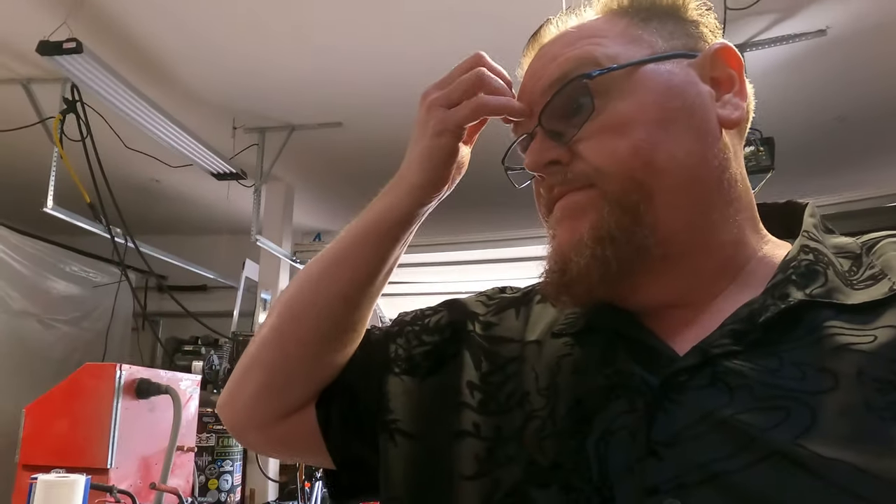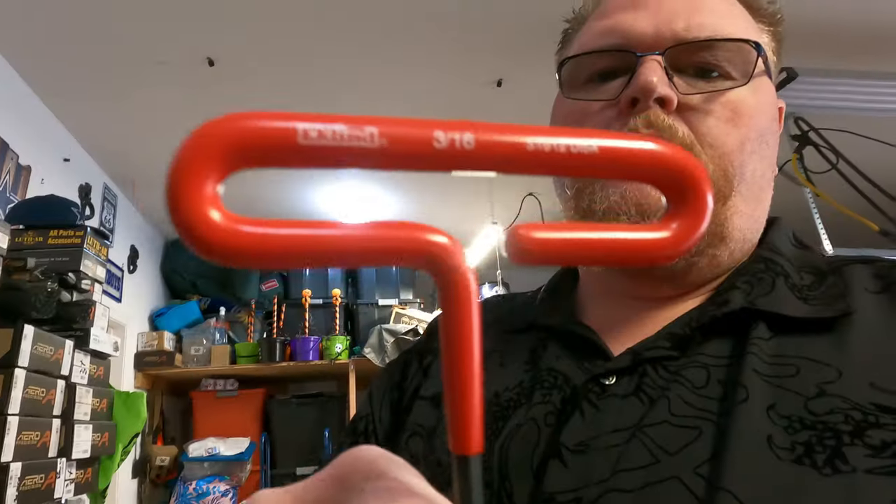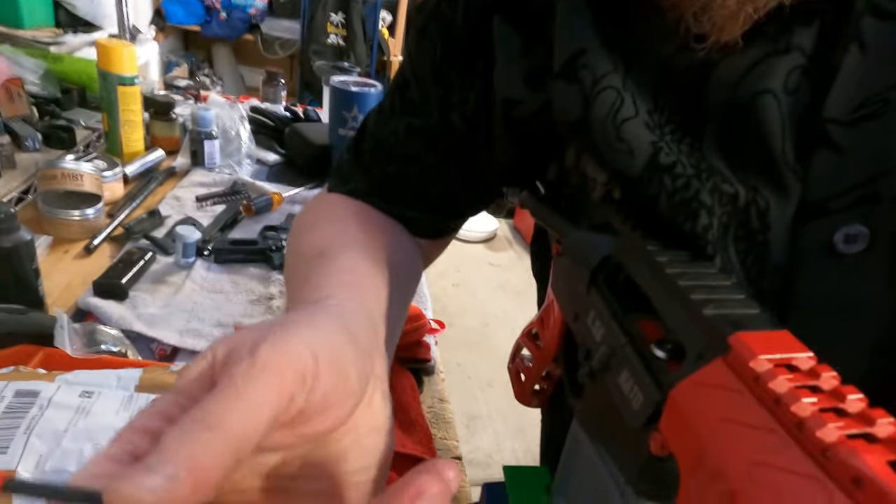Check this out. Taking it off is easy. Putting it back on, there's a trick to it, but it's easy as well. You're going to get a 3/16ths Allen wrench.